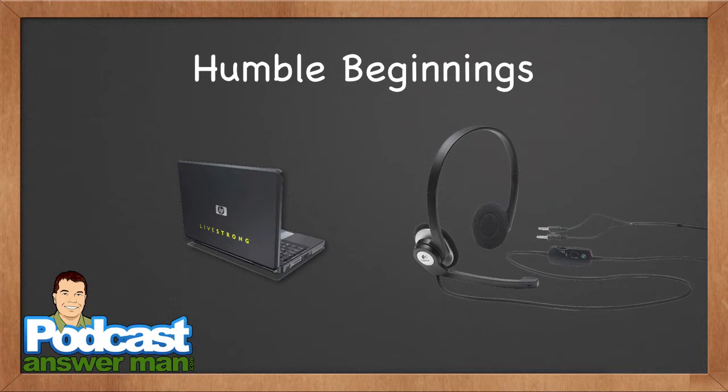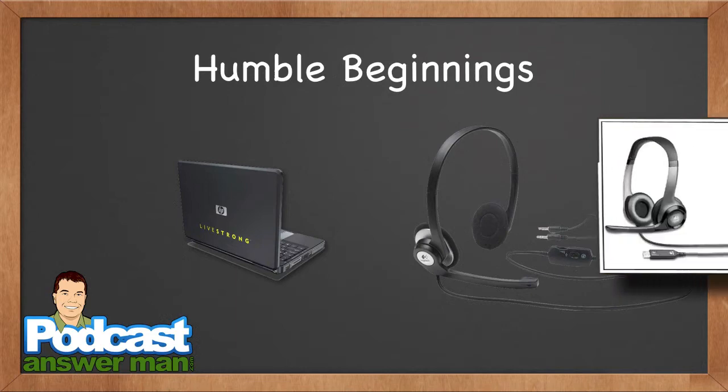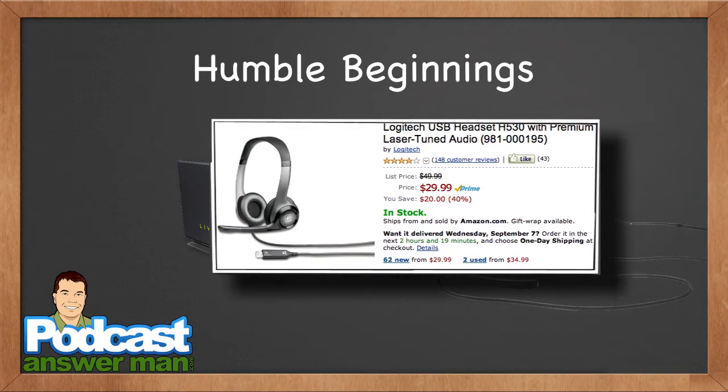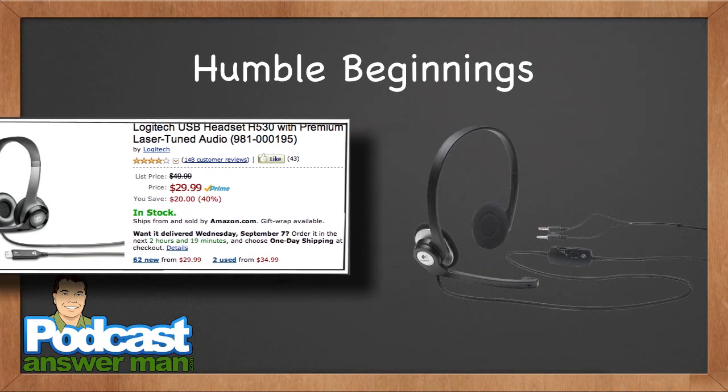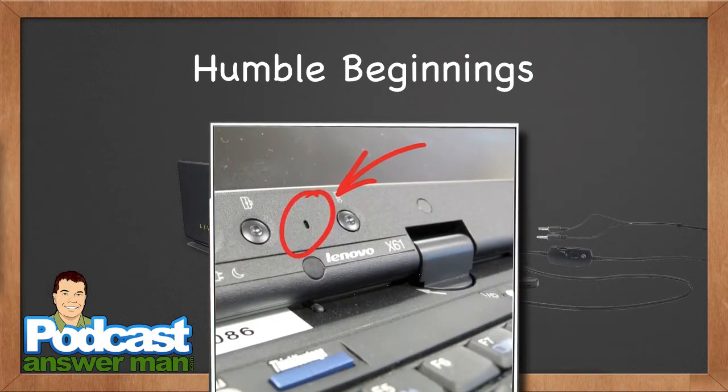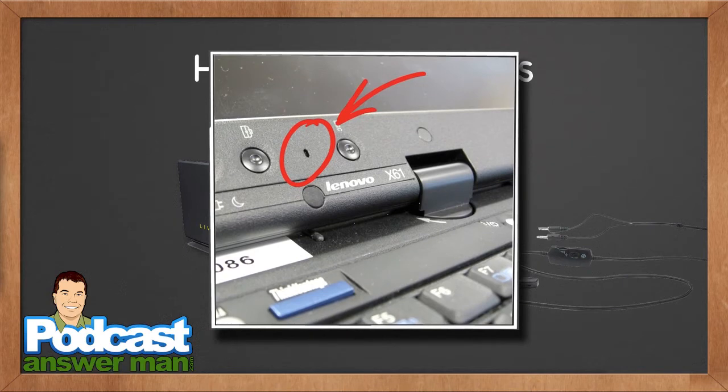You're going to hear me talk a lot about equipment and quality sound, but you can go pick up a USB headset today — it'll probably run you somewhere between 17 to 35 dollars — and you literally can start podcasting from that. Technically speaking, if you have a built-in microphone on your computer, you could start a podcast with no money down.